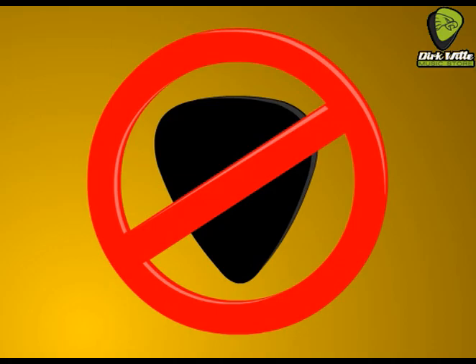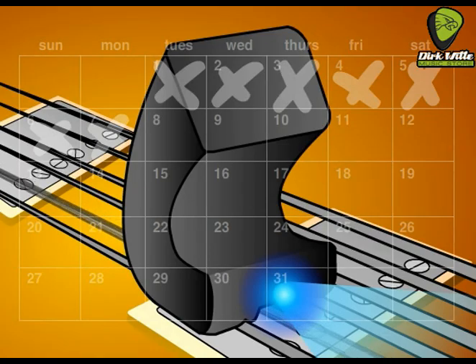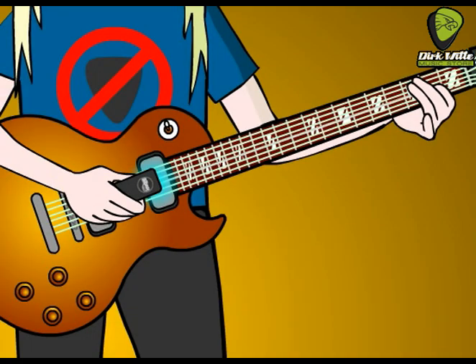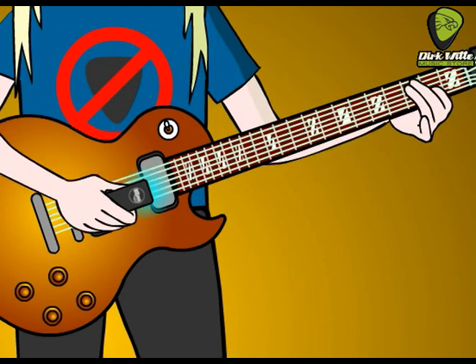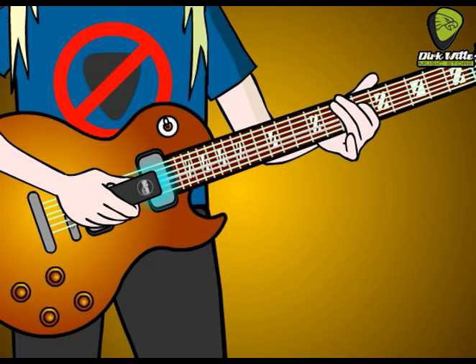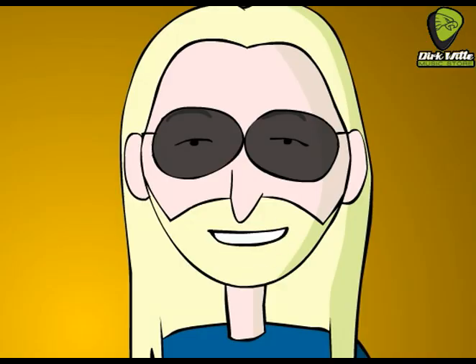Held in your hand in place of a pick, the Ebo creates a magnetic energy field which will keep a metal string vibrating for days. Working in conjunction with your electric guitar pickup, the Ebo gives you an extended range of tones, textures, and dynamic control.